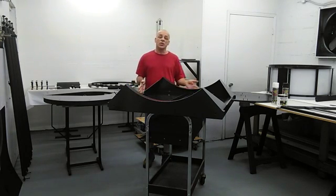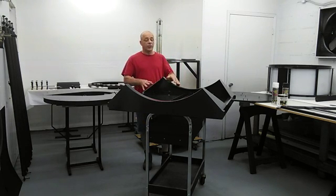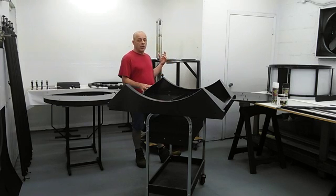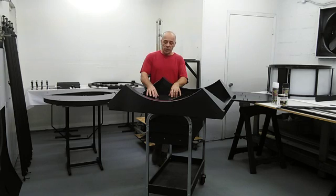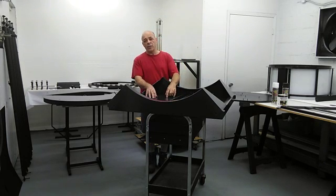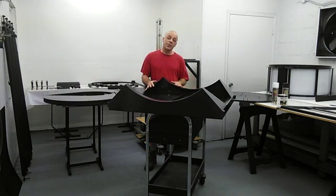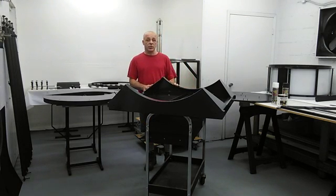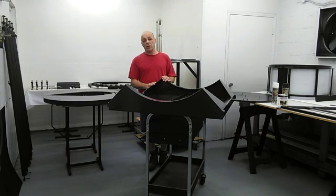Before we get started assembling it, let's talk about the finish. It is a painted product. There are three materials that get painted: aluminum, wood, and fiberglass reinforced plastic. The aluminum is prepped and then primed with a self-etching acid primer, and then finished with a single-stage enamel. It has a semi-gloss finish and it's textured. The flat black surfaces are also single-stage enamel. They have a flat finish and are smooth.